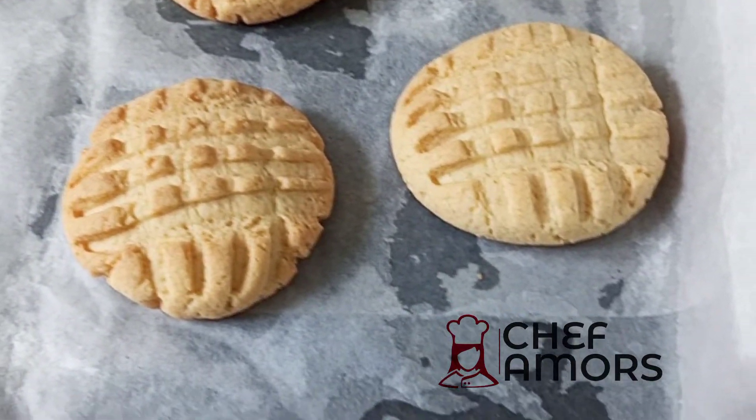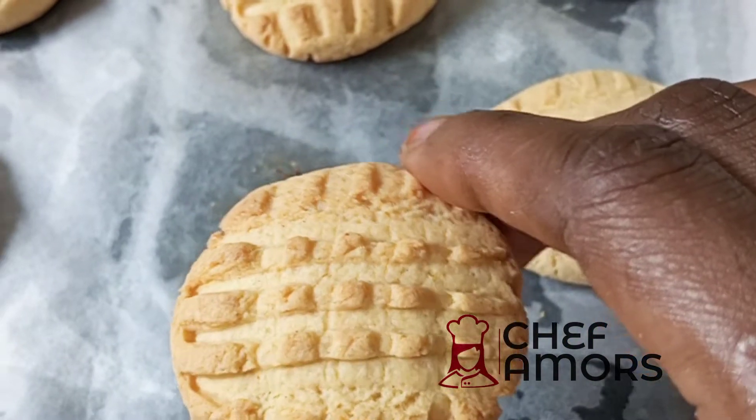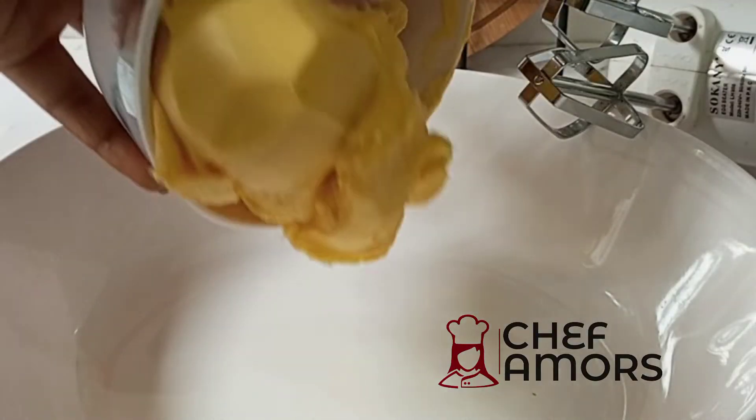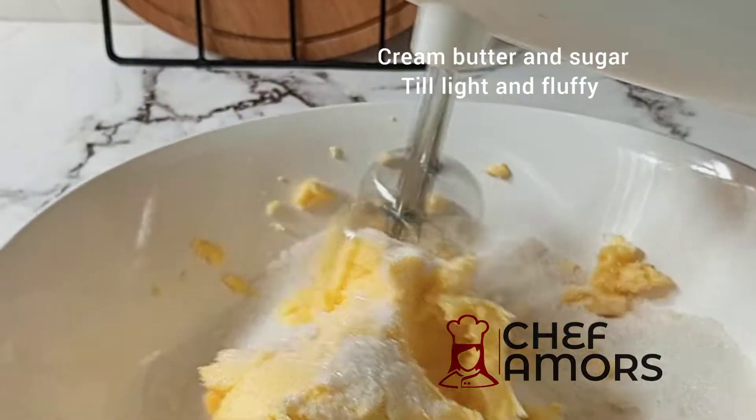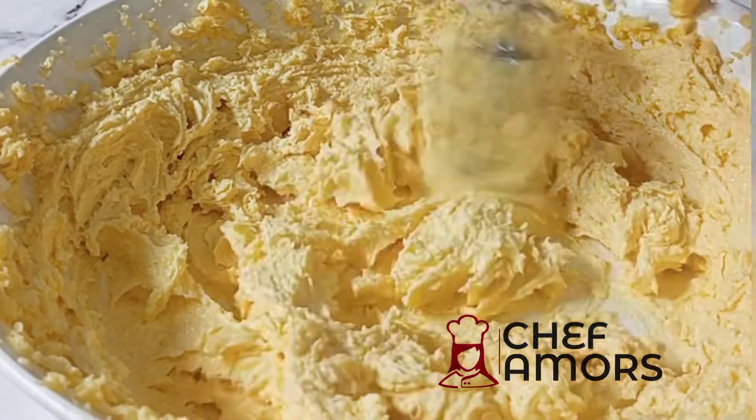Hello folks, welcome back! In today's video we're making custard cookies — this is by far one of the best I've ever tried. Let's start. First I began by creaming my sugar and butter until it is light and fluffy.